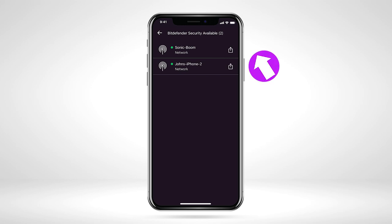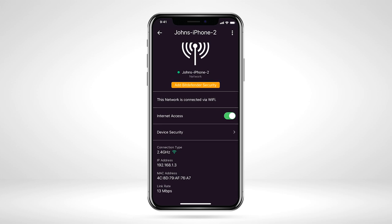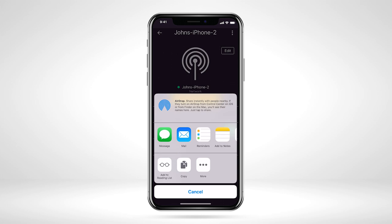Tap a device that you want to install Bitdefender security on. Details about that device display. Tap Add Bitdefender Security, then Install. Available sharing options display. You can send the installation link via text message, email, or the AirDrop feature.